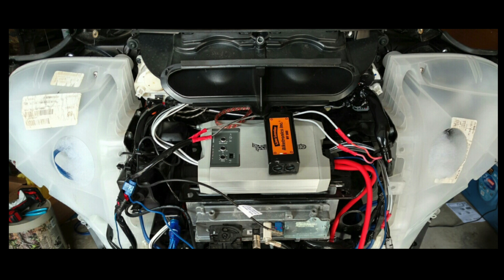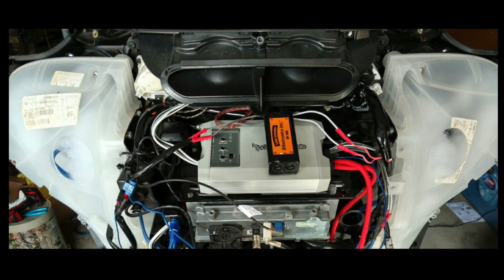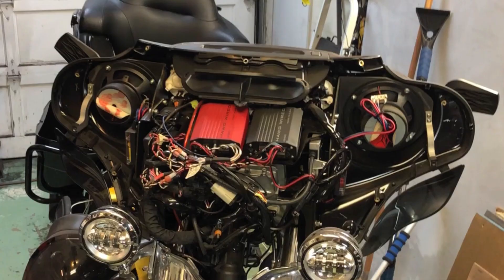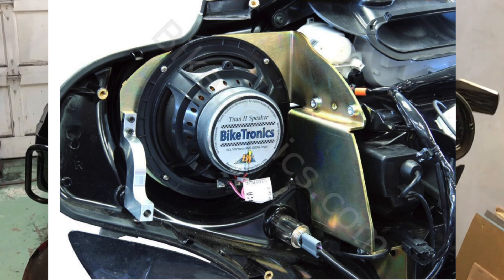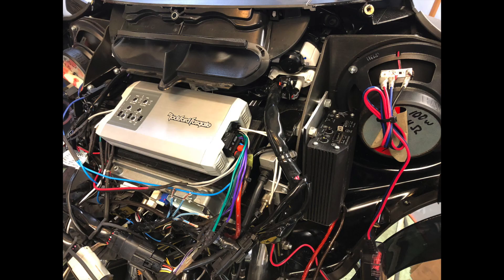In 2014 Harley started installing these speaker pods in their upper fairings on their touring models, claiming structural integrity of the fairing — even though for many years they didn't have them. As you can see, they take up a ton of room; you'd be hard-pressed to even get a couple of crossovers in there. They rattle, and God forbid you want to change the speakers. There are companies out there that make brackets — these particular ones are Biketronic brackets — and as you can see, there's now a ton of room for other things.